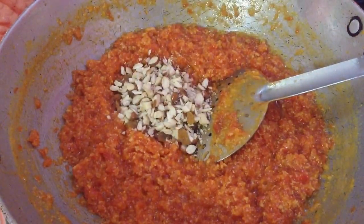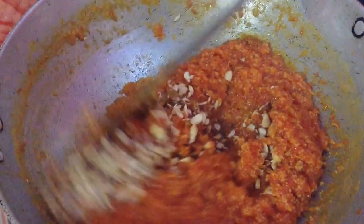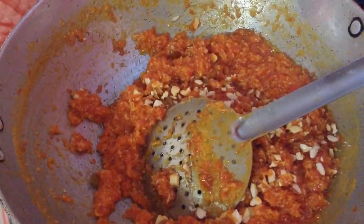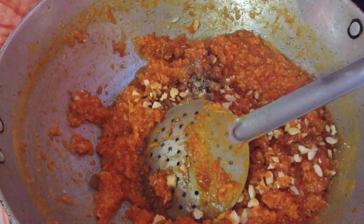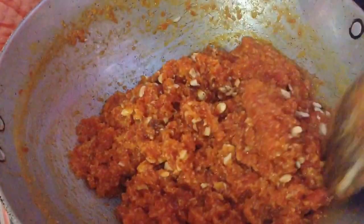Add the dry fruits to the halwa and switch off the flame. Mix well. The halwa is ready. Last but not the least, add around 4 to 5 crushed green cardamom pods and mix well. Gajar ka halwa is ready to serve — it is very, very delicious and very tasty.